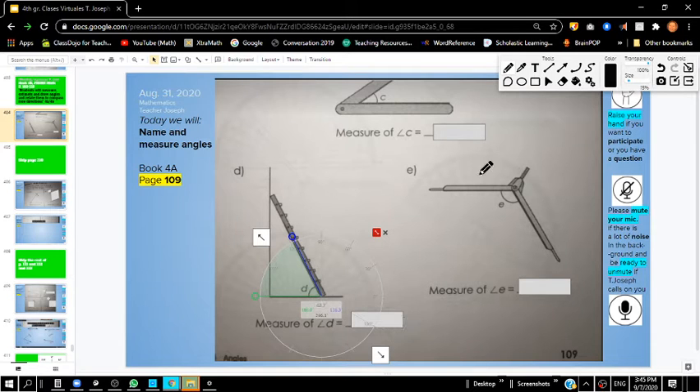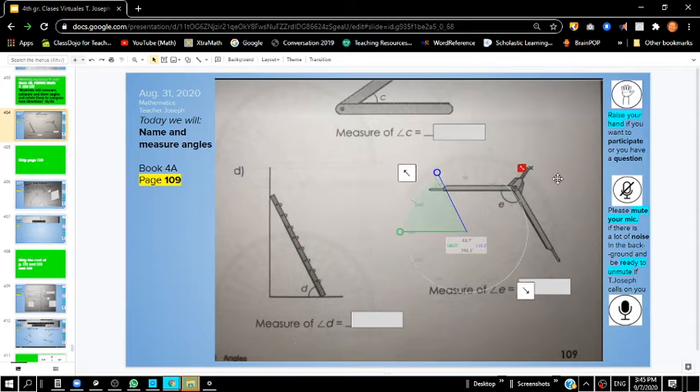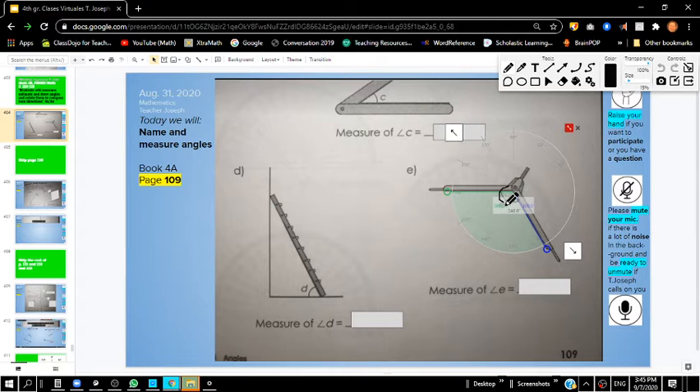Let's try the next one. If you saw that the protractor goes right here on the letter E, I'm going to put it right on that vertex. You move these rays so that they measure the angle. The angle measurement should be approximately 120 degrees. So this one should have been 120 degrees, and letter D should have been 64 degrees. Make sure you check those to make sure they're correct.